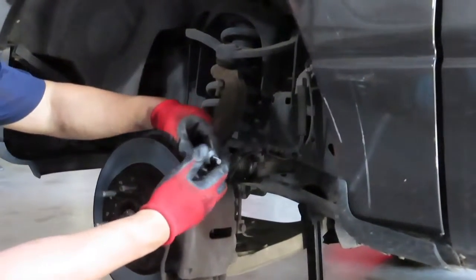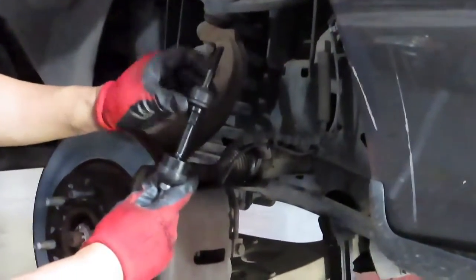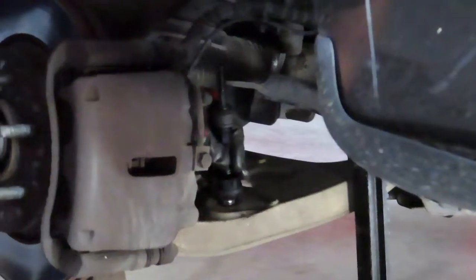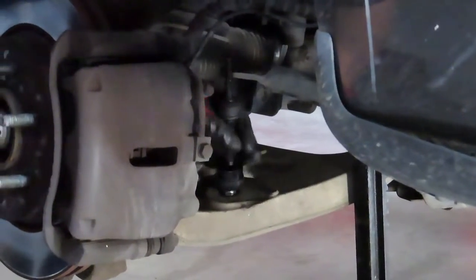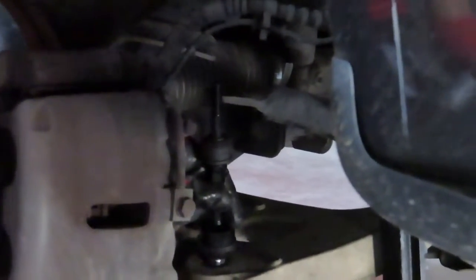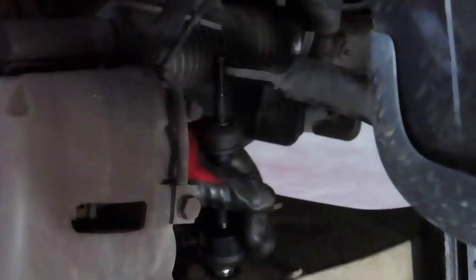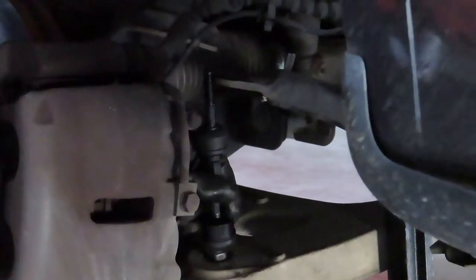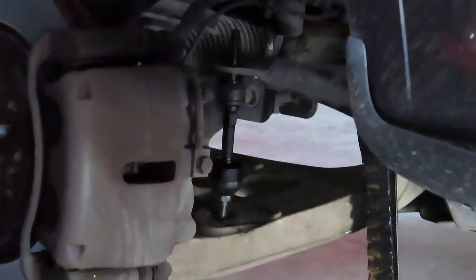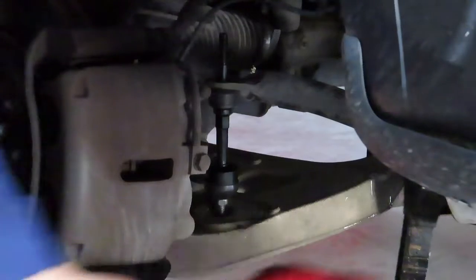We're going to place the new linkage in. For the top part, you're going to separate the top bushing off and keep the bottom one on. Then it's going to be placed inwards right here. I'm going to have to jack it up a little more to get it in place.